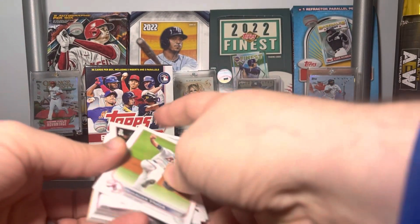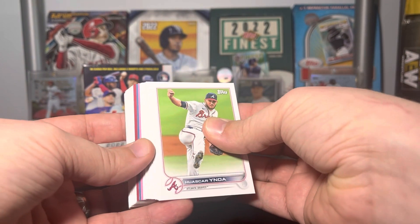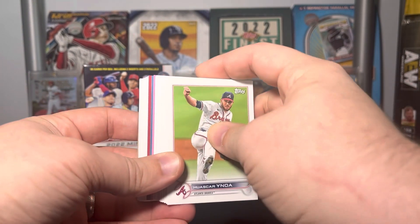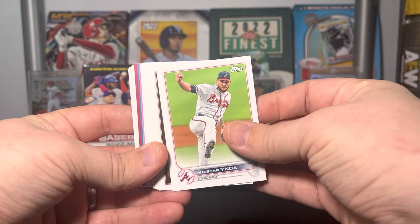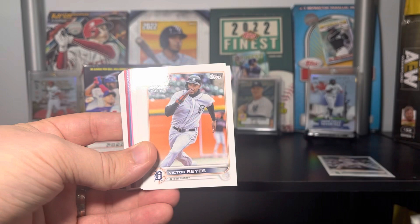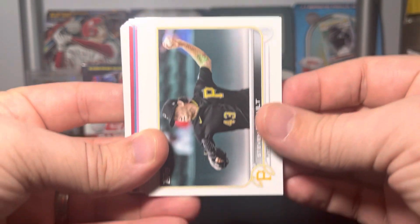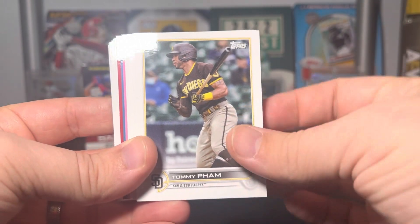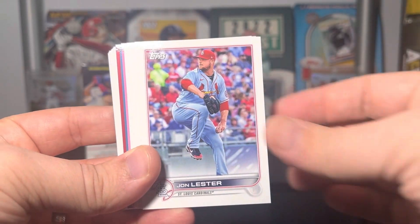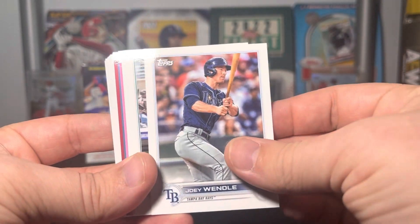Looks like they did Series One, then Series Two, then Update. We have a pink, a blue, and a red seemingly in a row — let's hope those are something good. So we've got Hugh Oscar and Noah, Josh Reddick — I love this, so cool — Victor Reyes, Steven Brault on the rookie, Tommy Pham, John Lester, Mike Foltynewicz, Joey Wendle.